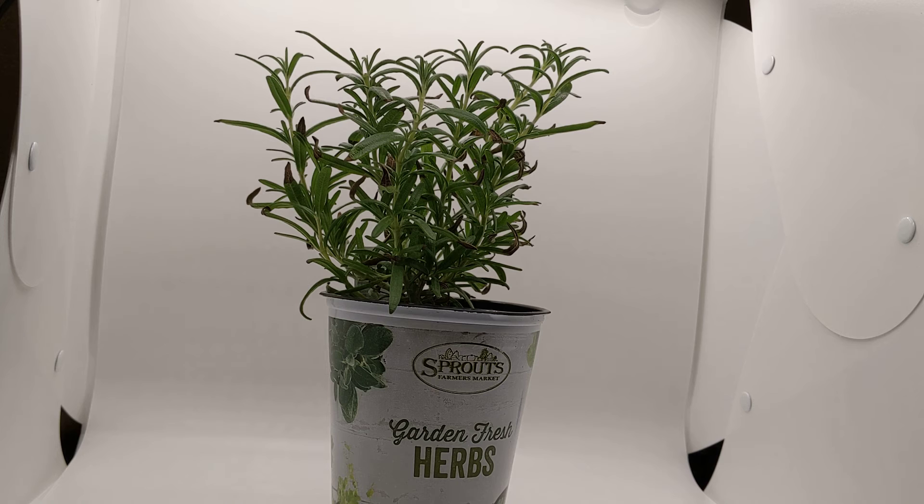Rosemary can be grown as an annual or a perennial, depending on the area of the country you're in. It's often planted with other herbs. A lot of people plant rosemary all around the foundation of their home because ants do not like rosemary. Most bugs do not like rosemary, and most critters don't like it either. I've never seen a rabbit come up and start chewing on a rosemary plant.